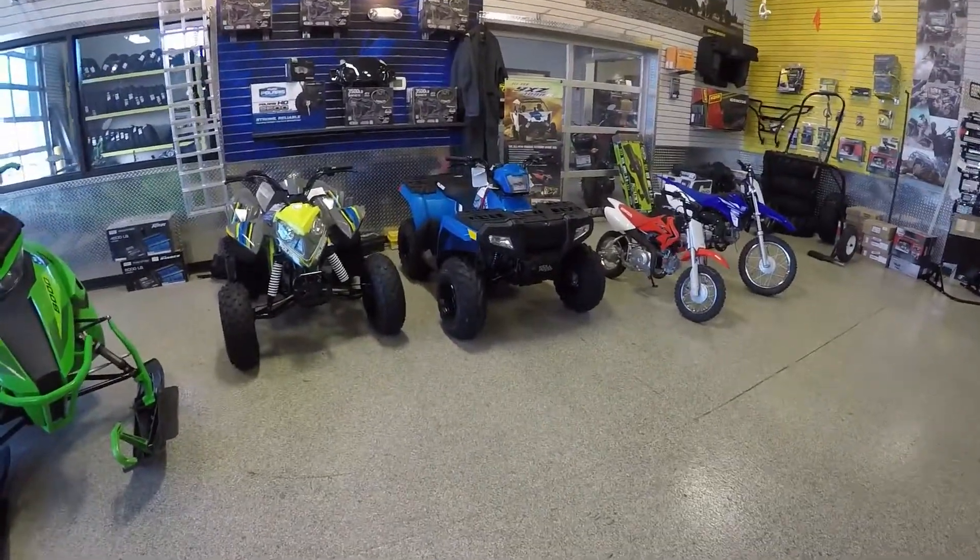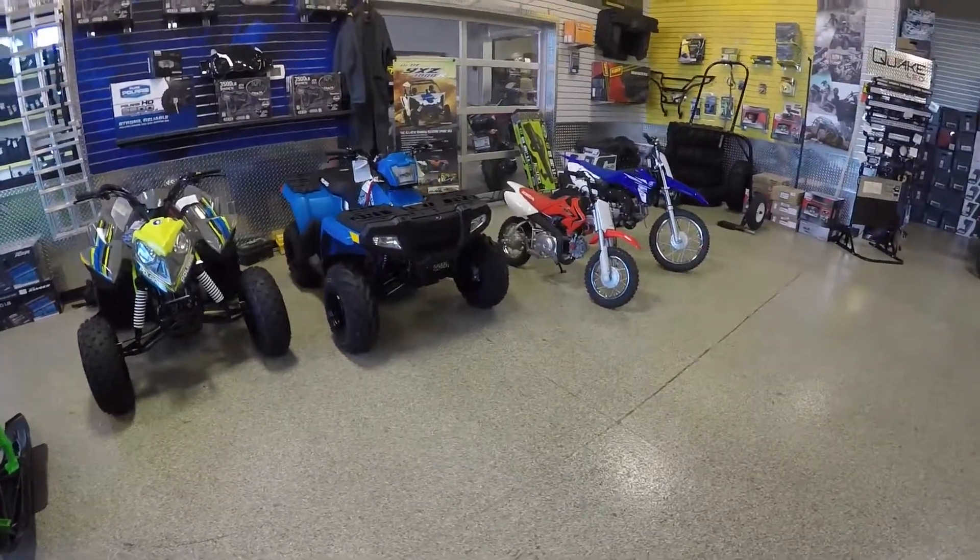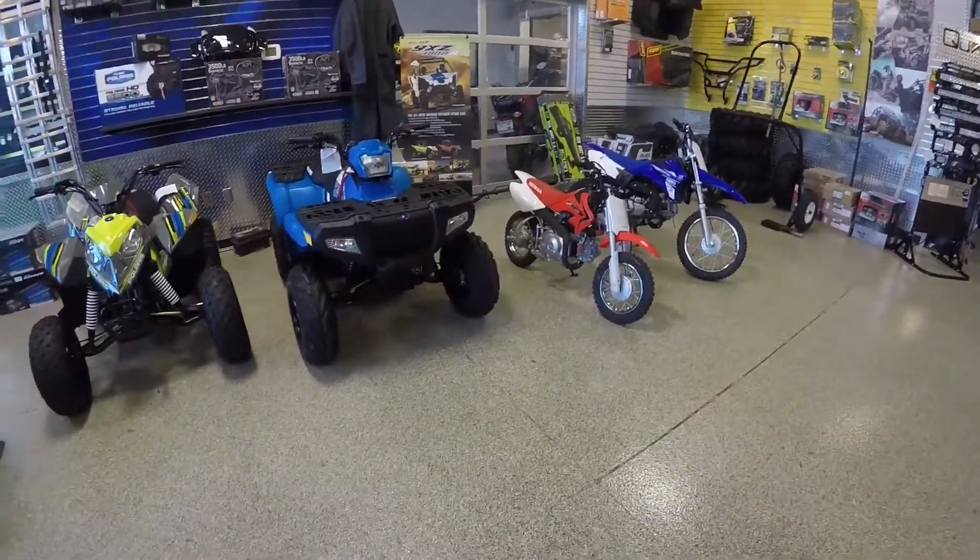Hey everybody, Dan Prey from Moto Primo Motorsports in Lakeville, Minnesota. I'm going to just do a quick rundown for you on youth off-road vehicles.